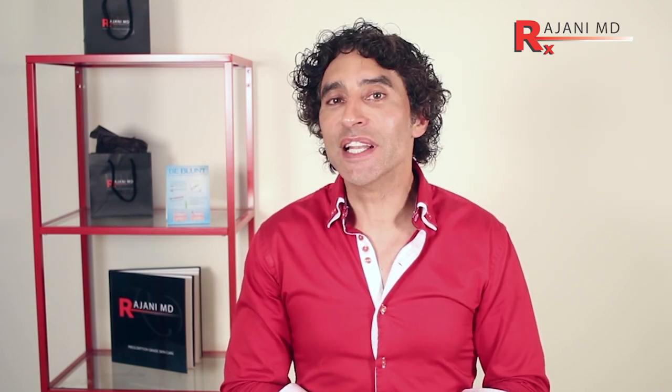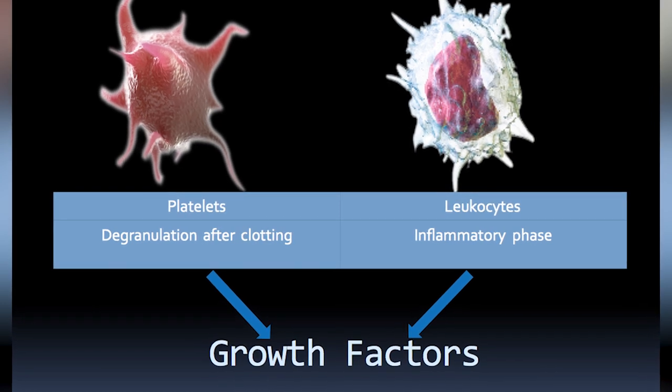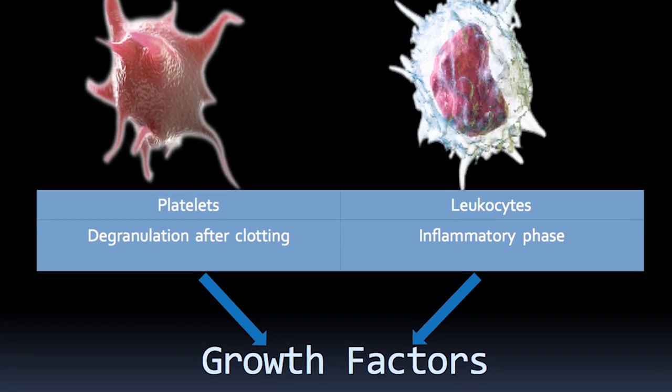What we have in PRF is white blood cells, which we don't often have a lot of in PRP. The white blood cells play a critical role in the release of growth factors, which obviously then leads to results.